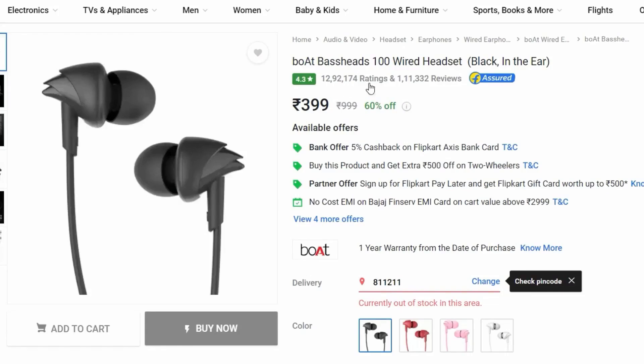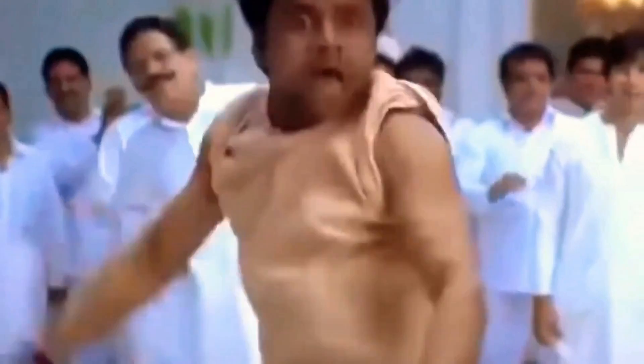Boat Basshead 100 — when you see this rating on Amazon and Flipkart, this earphone is so good! In today's time, new brand earphones offer valuable pricing with good sound quality.